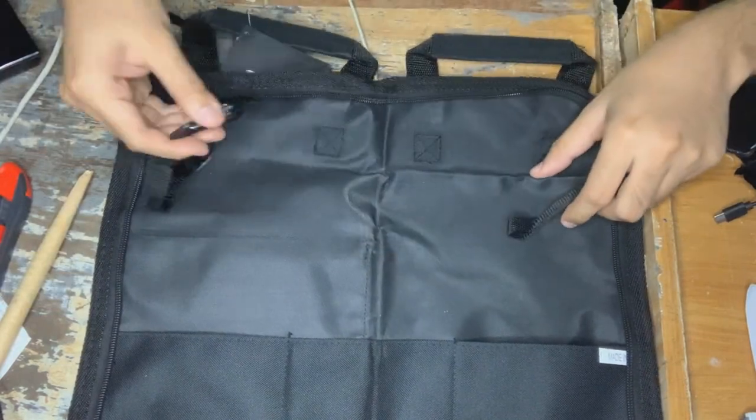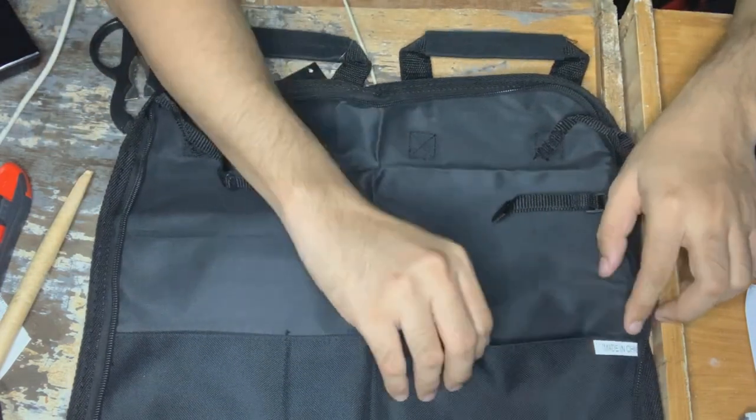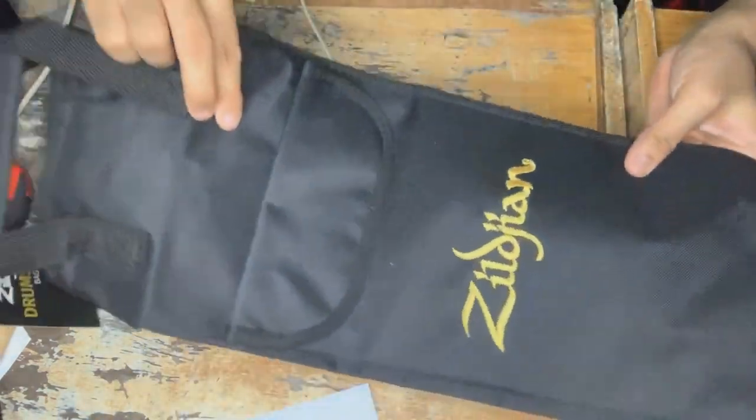You could adjust it here, same goes with this side. And it has this kind of hook. It functions really well. And that's the product we have right here.